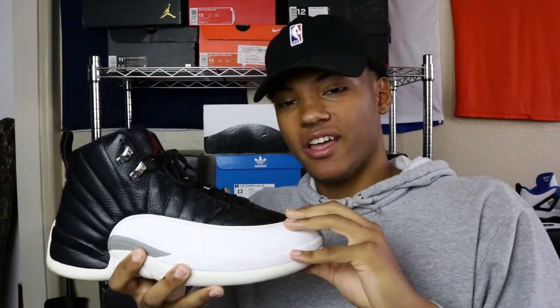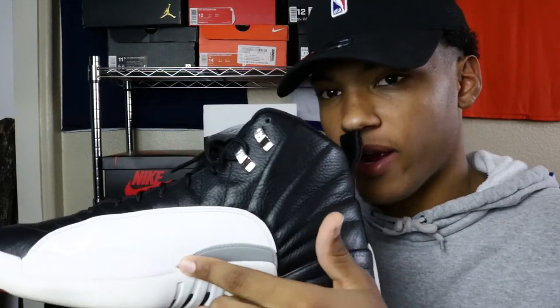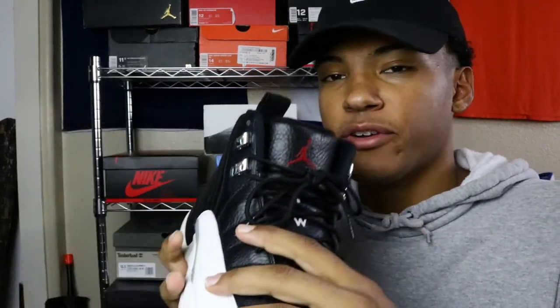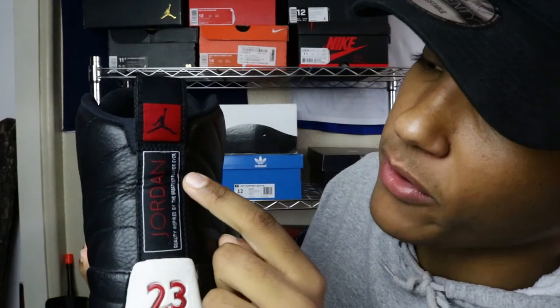My next pickup is this shoe right here — the Air Jordan 12s in the Playoff colorway. Just a basic black and white shoe that I could use just to keep it moving — put it on with anything and walk out the house. On the side you have like your Stingray pattern type deal, and up here you have your tumbled leather all through the side of the foot. On the other side it says 'Air Jordan' with your red Jumpman on the tongue. And if you flip it over, you have the heel pull tab with the Jordan logo. It says 'quality inspired by the greatest player ever' — which is false because it's LeBron James, but that's just my opinion.